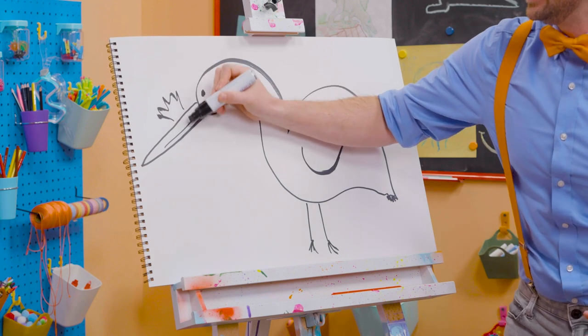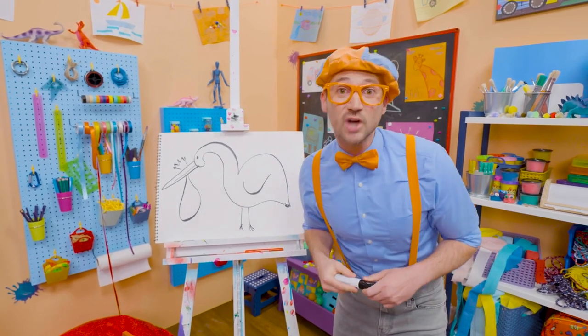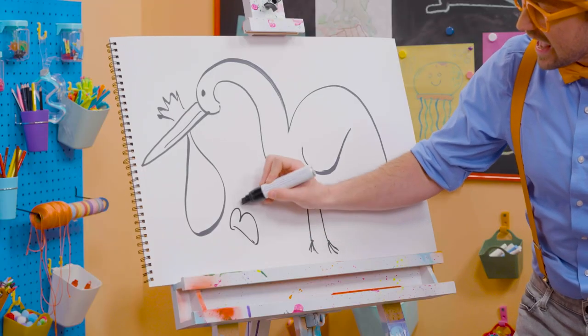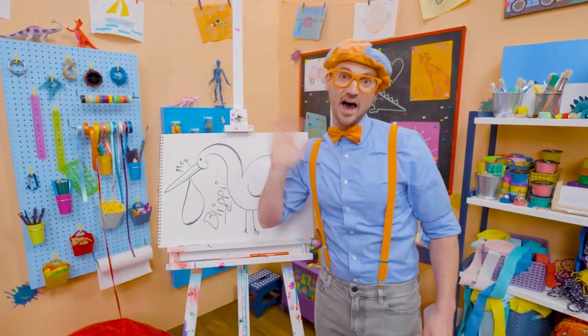And sometimes in stories, storks can carry babies. If you want to keep drawing with me, all you have to do is search for my name. Will you spell my name with me? Ready? B-L-I-P-P-I, Blippi. Good job. See you again, bye-bye.